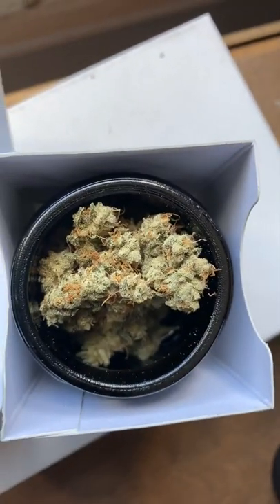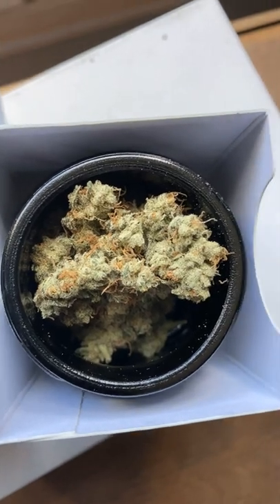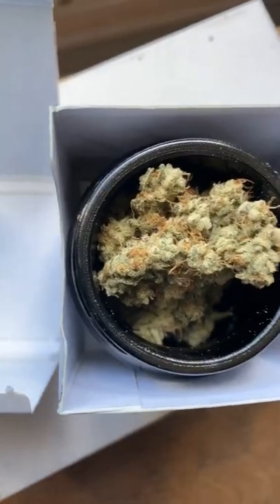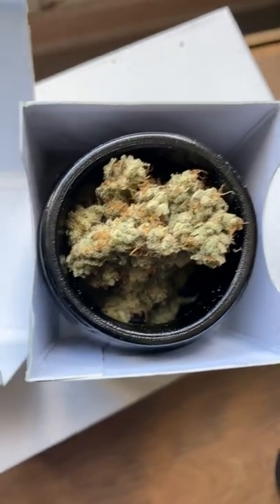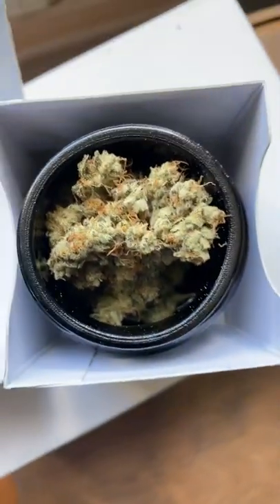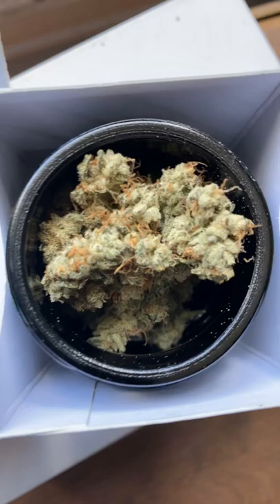I'm gonna rate this My Tree Apple Crisp an 8.9. It's a good hybrid — had better, had worse, but it's good. I'd probably buy it again.